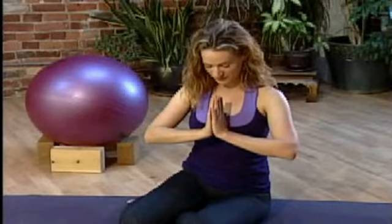Bring your hands together at prayer position. Let your head drop down. Thank yourself for taking this time out of your day. Thank your body for all its hard work. Namaste.